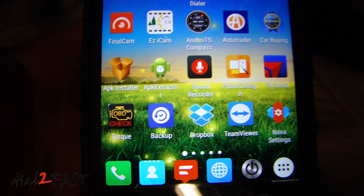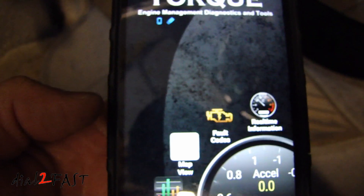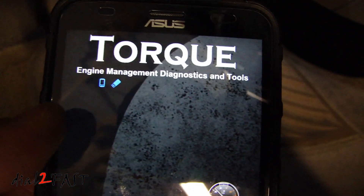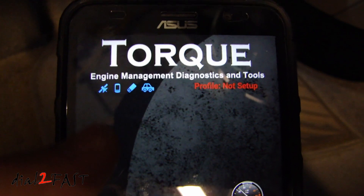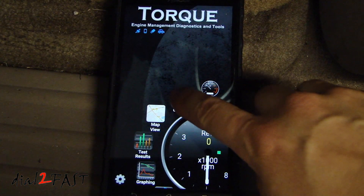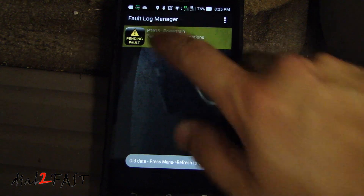Once you have the device paired, open up your Torque Pro app. At the top you'll see a couple of icons. The third icon from the left is the OBD scanner — when it's solid and not flashing, that means we're connected. On the screen you can select fault codes to read any fault codes the vehicle has, and you can tap for more information.